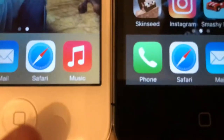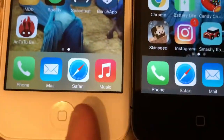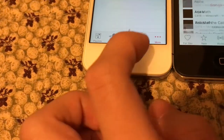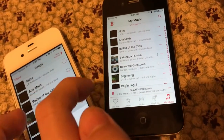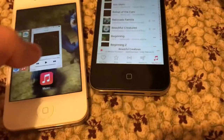The music apps on both of these look different. If you see this on a phone — if the music app looks like this, then you can tell it's the 4S, but if it's this, then it's just a regular iPhone 4. The iPhone 4 can only listen to purchased music, but the iPhone 4S you can listen to music you've gotten. The iPhone 4S does sound louder.